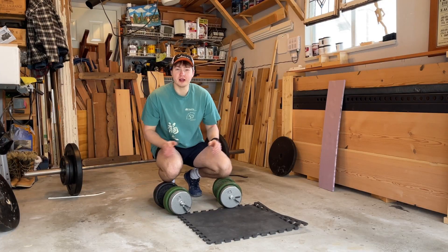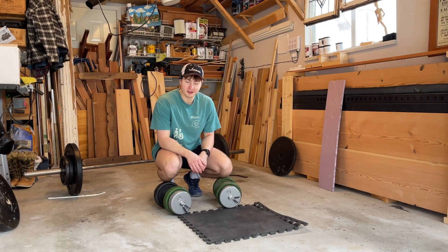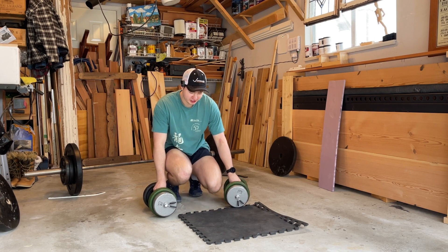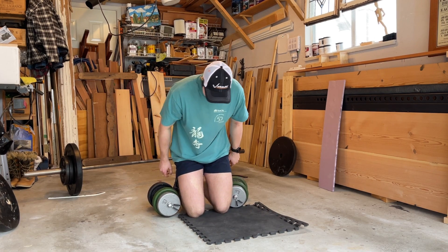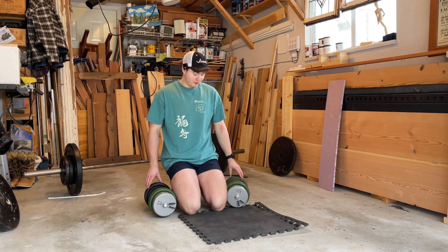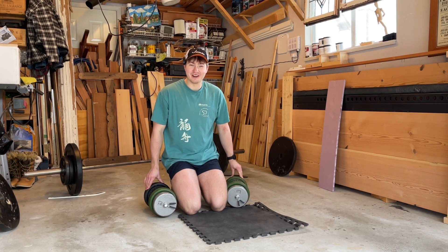Hamstrings are done, moving on to quads. Dumbbell and barbell-only workouts not only take forever but are way more taxing than a regular gym. Going to start off with some lunges with the 70s, hoping to get a couple of reps — just being lazy and not wanting to adjust the weight smaller.